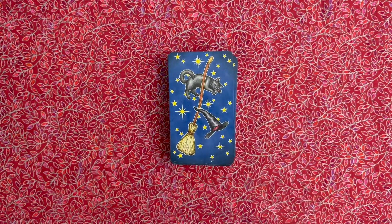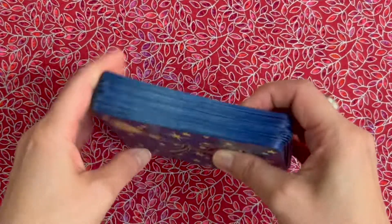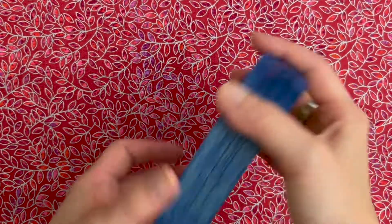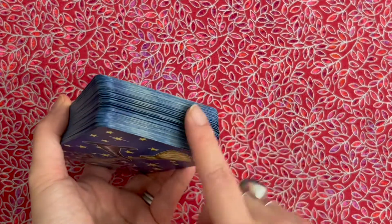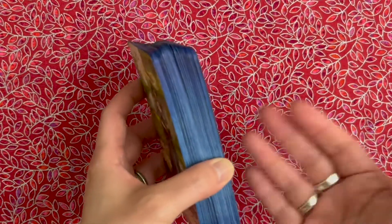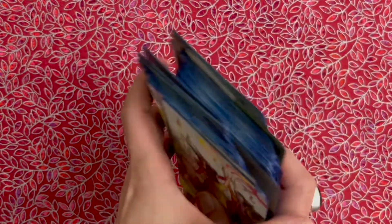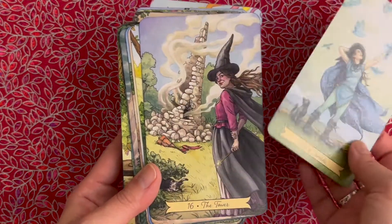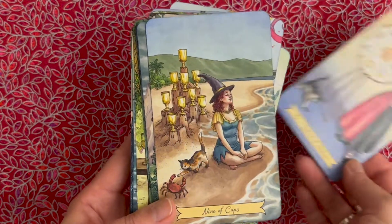So let us start with the first — my Everyday Witch Tarot. It has seen better days, I guess, but it's actually in pretty decent condition considering that I've used this deck a lot. You can see where I've riffled and shuffled. I could re-edge the deck, but I really just don't care. I actually like the worn-in look of the edging. The cards themselves are in pretty decent shape, and say what you want about Llewellyn cardstock, but it's treated me very well over the years.